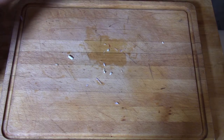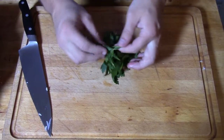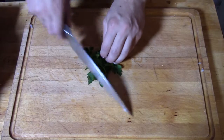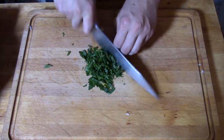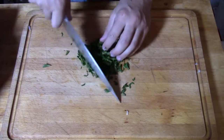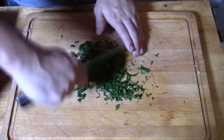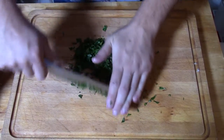Then we're going to mince up our parsley. Don't worry about any of the larger stems — as long as they're not the very end woody pieces, we don't really care. Give it a nice little slice, keep it in a little bundle, then give it a turn so all of the slices go the opposite way. Run your knife over it a couple more times so you don't have any large pieces. This will be saved until the very very end.